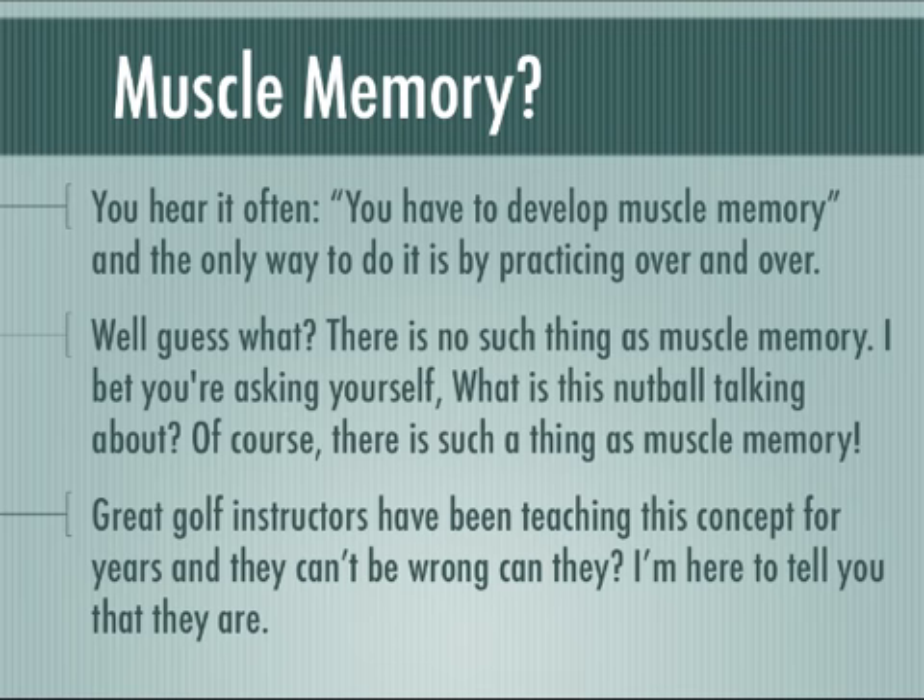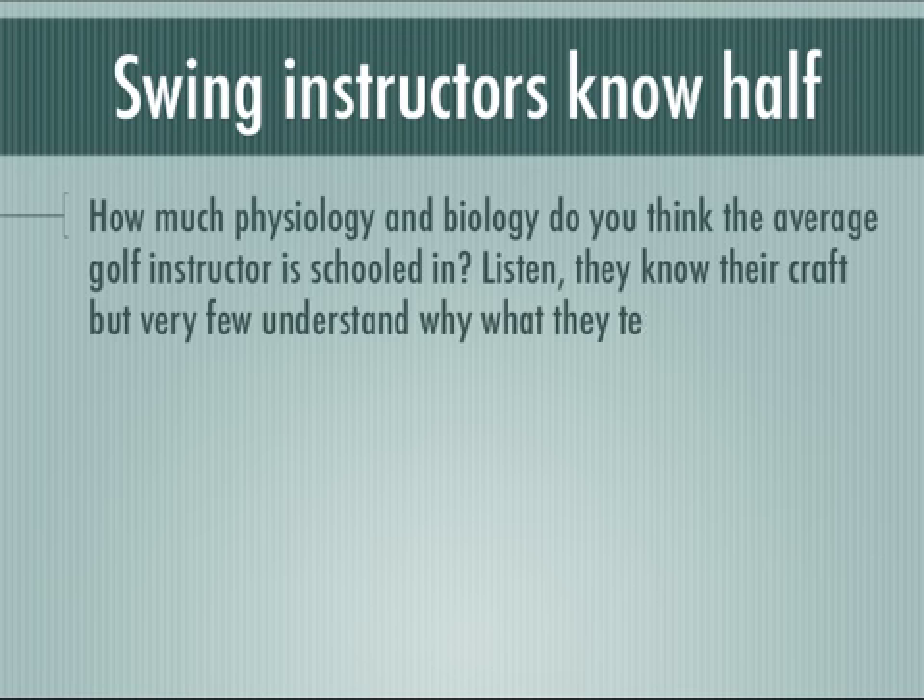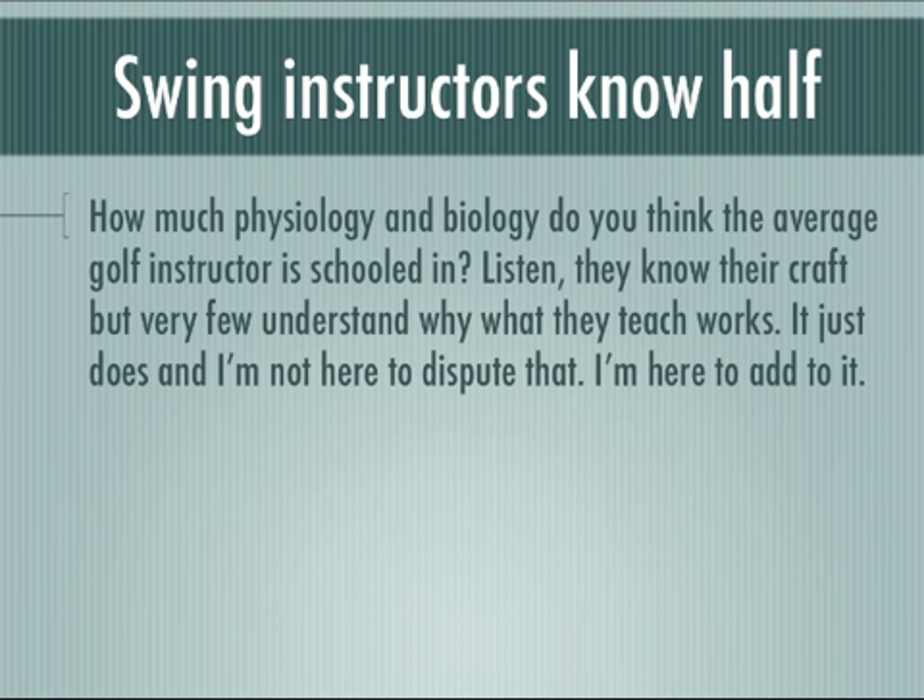I'm here to tell you that they are. Swing instructors are wonderful, but how much physiology and biology do you think the average golf instructor is schooled in or understands? They know their craft, and if you're one, I take my hat off to you. But very few understand why what they teach works at the cellular level. The fact is, it just does, and I'm not here to dispute that — I'm here to add to it.